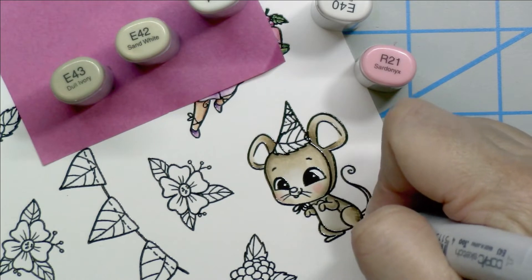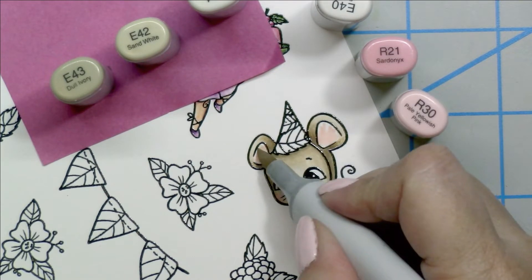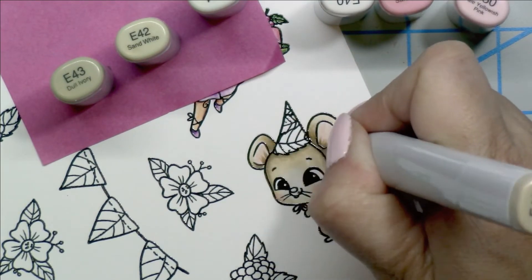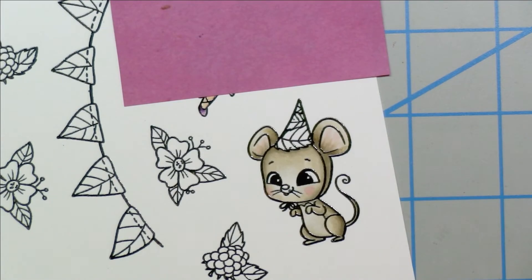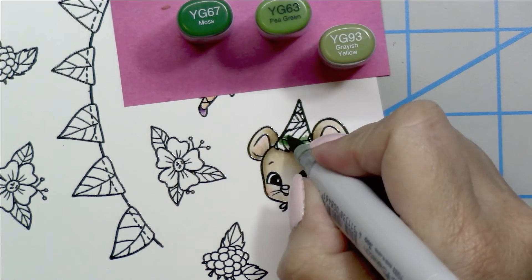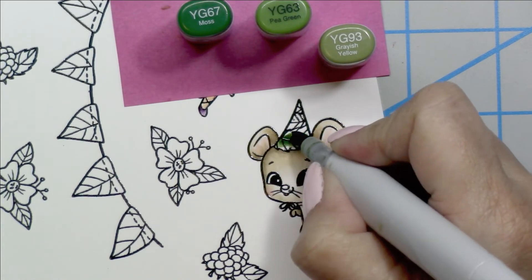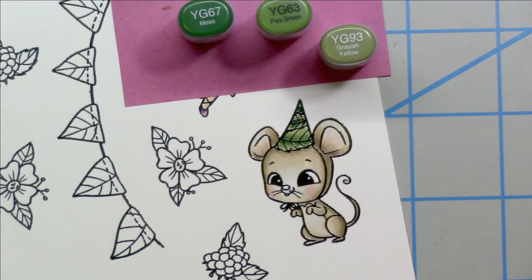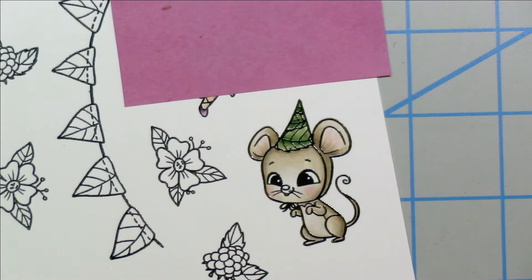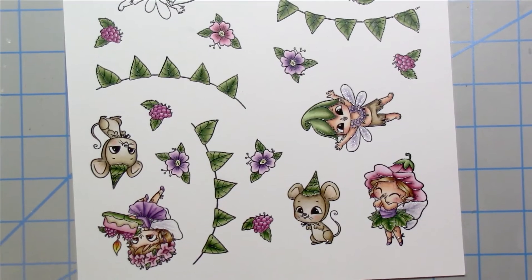I give little flicks to create a fur-like texture — this little mouse turned out so cute. For the ears I use the R30, blend with the E41, then use the same colors to add little tufts of hair in the front. Can't forget the tail — E42. For the hat I use the same leaf combo: YG67, YG63, and YG93, going from dark to light from the center of the leaf out, making an adorable little party hat. Finally, the tonal grays for the nose: T5, T3, and a little dab of T7.